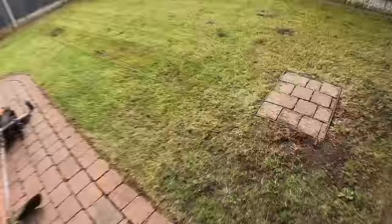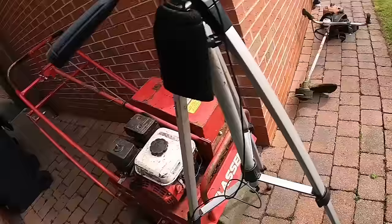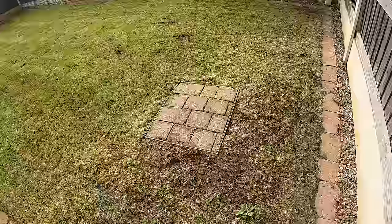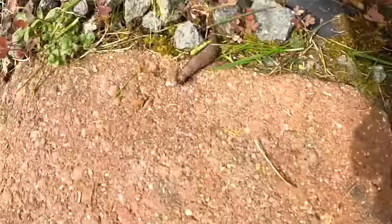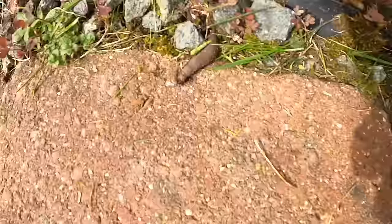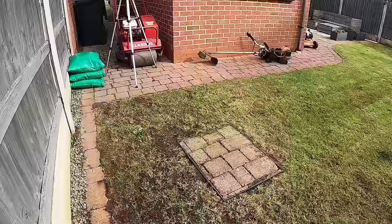So we've given it a really good cut and we've taken out some of the worst weeds. This corner here looks quite damaged and I thought it could be leather jackets. I actually saw one somewhere up there. Look what I've found — one leather jacket. So there is some leather jacket activity. What I'm going to do is put some turf soil on and hopefully that will have a bit of an effect.